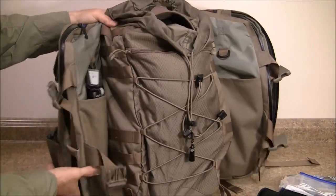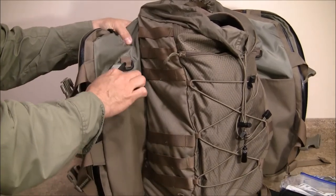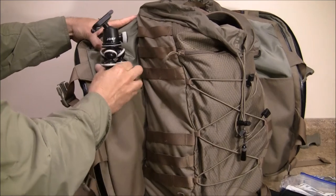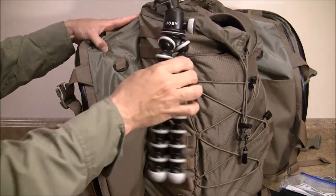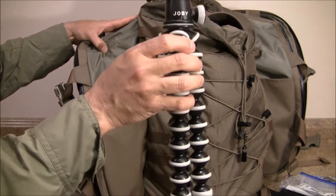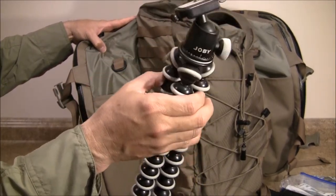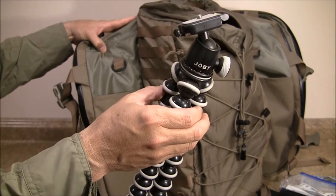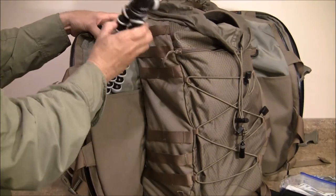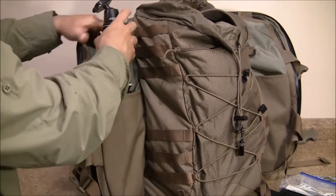Over here I have a small tripod — I'll pull it out. This is a Goby and it's just a very small tripod. You can also tie or cinch it down around perhaps a rail on a truck or a boat or something like that, if you wanted to mount either a camera or a GoPro to it.